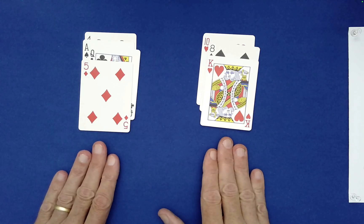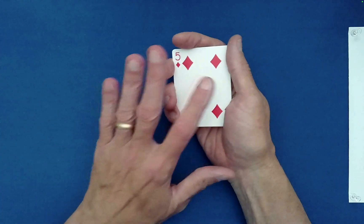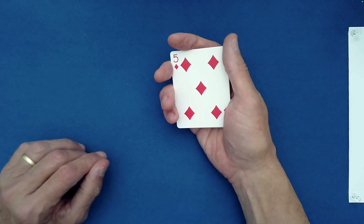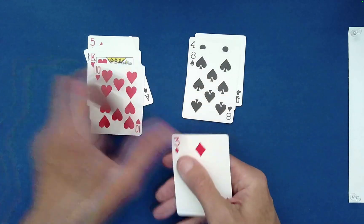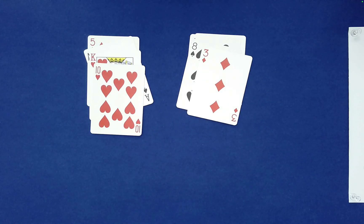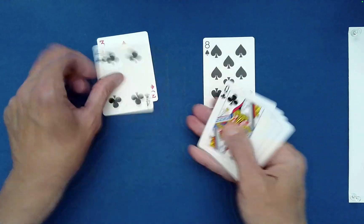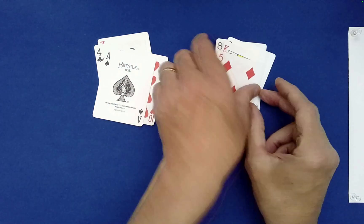How would you like these stacked? Left on right? Okay. Would you like to do any more of these? You would — how many more? Two more. Left-right, left-right. How would you like them stacked now? Right on left? And I think you asked for two more, so we still have one more to do. I would like these piles stacked right on left as well.